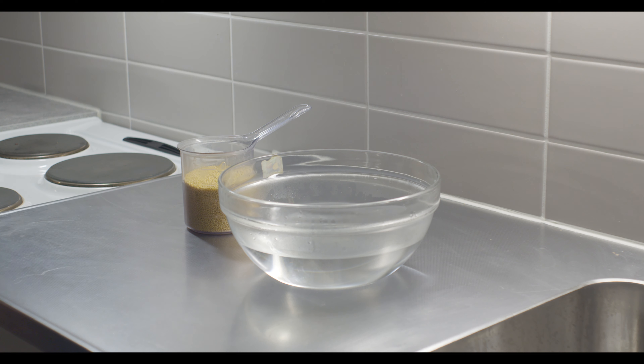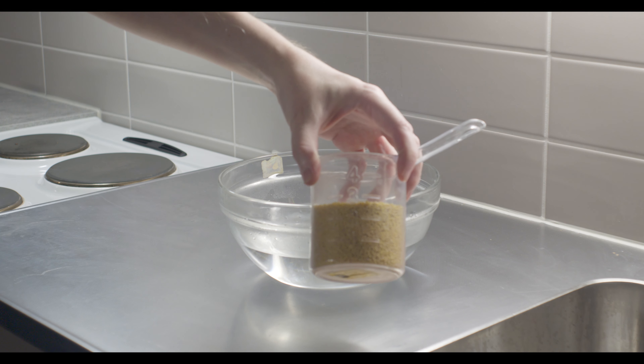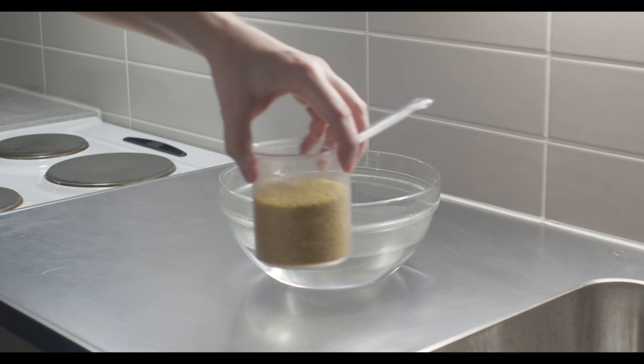Nyt keitämme hirsi-infuusio munuaishoito-keittoa. Eli minulla on tässä noin kolme desiä hirsiä, eli noin yksi lasillinen.